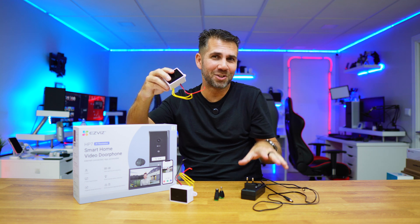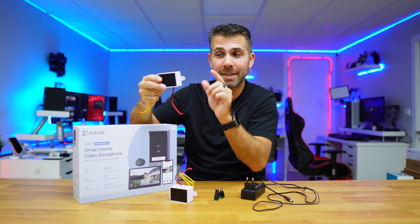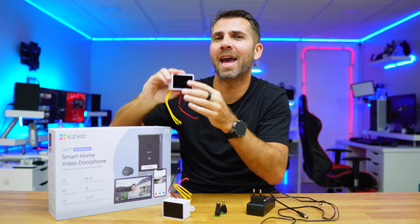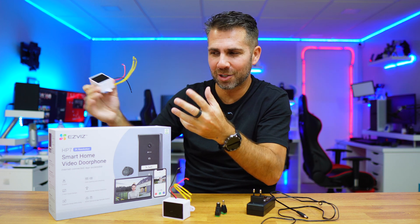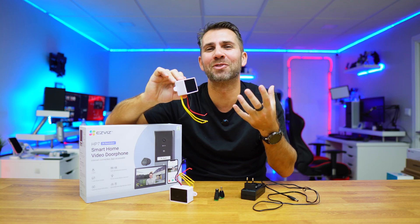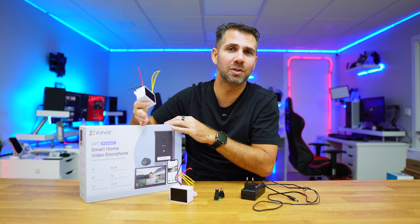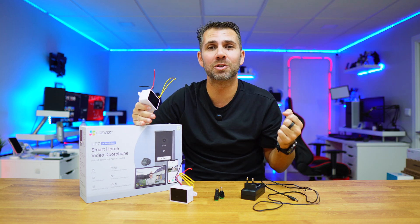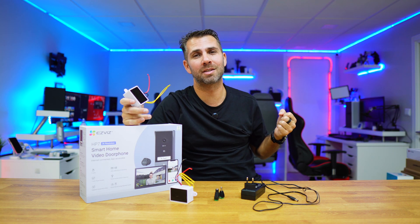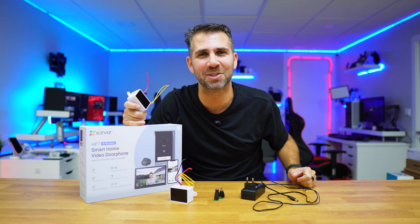We can now forget about the conventional power adapter and use one of these compact ones, which are really handy and budget-friendly — link is down below. This allows a better and smarter installation of smart devices. Hopefully this video was inspiring for your installation adventures with video doorbells or smart surveillance cameras. If so, don't forget the thumbs up. My name is Roberto George and I'll see you on the next one.